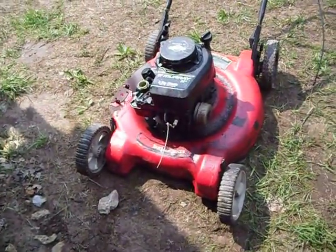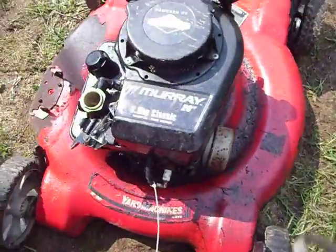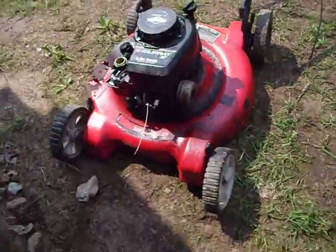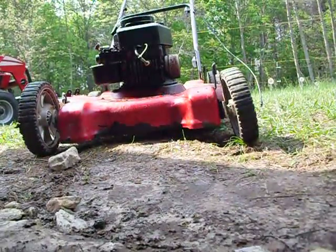Okay, today guys I have a Murray, and it was smoking badly — like it still is — but at least I got it running for a while. It was dying on me: I'd fire it up and it would just die.